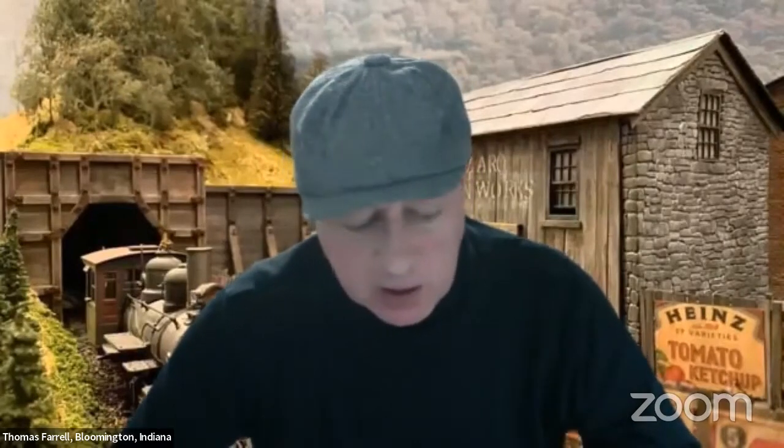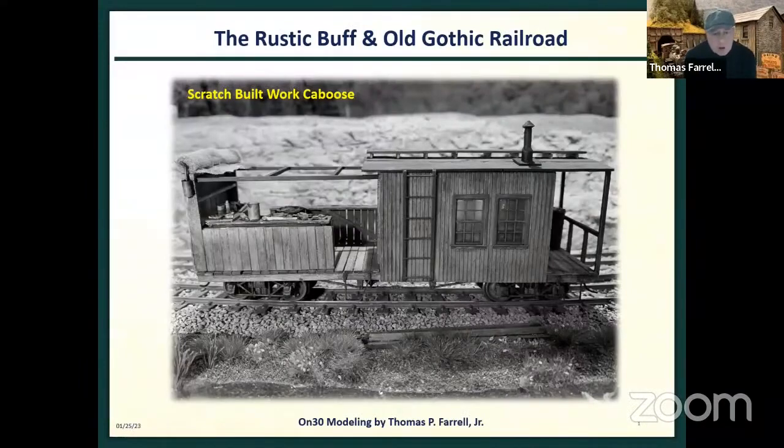This evening I have a substitute: a scratch-built workhorse caboose. I did it in ON30 and used a new technique to speed the scratch building along. So that's an overall view of the finished caboose in black and white. I actually made this thing in 2019. At the end I'm going to tell you what I'm going to do to it when I revisit it — it's squirreled away in a box somewhere right now.